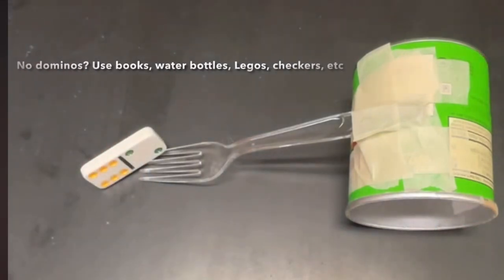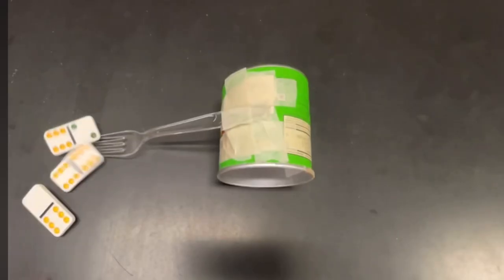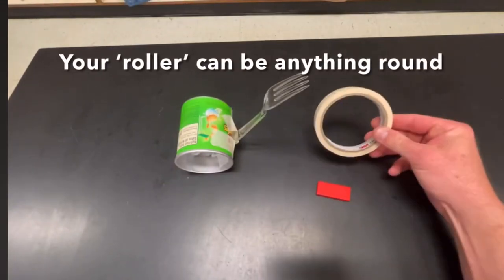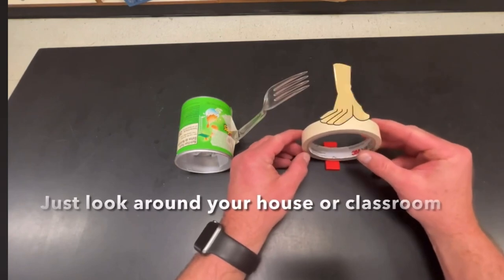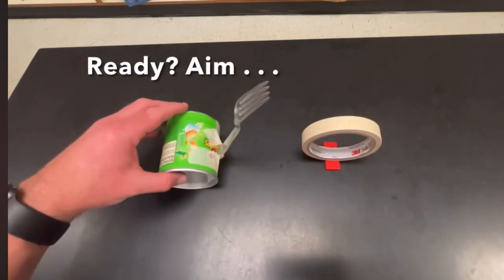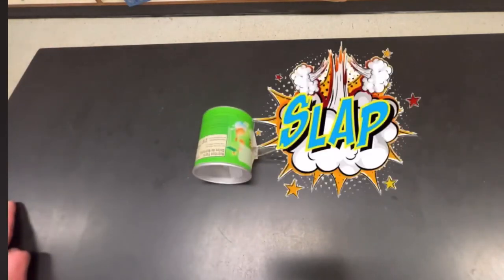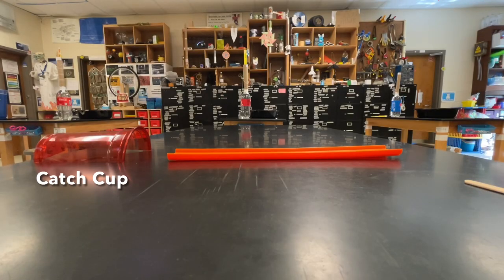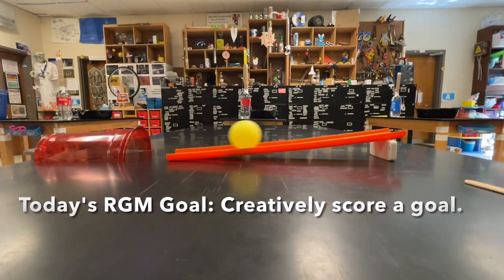And now all you need are a couple over here to push the domino out of the way. Remember, to give your roller more energy, just lift it up even just a little bit and now it's got more energy and it goes away! Next week we'll get into the fancier levels of Rube Goldberg, but for today we're just going to do a simple version, which is to score a goal.